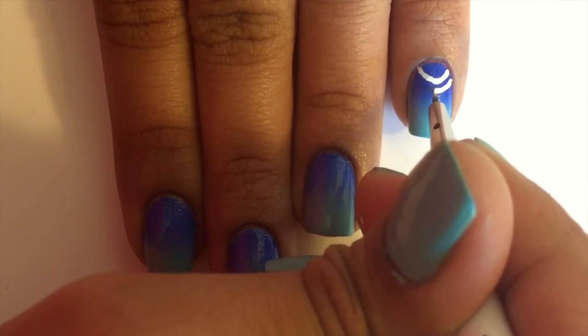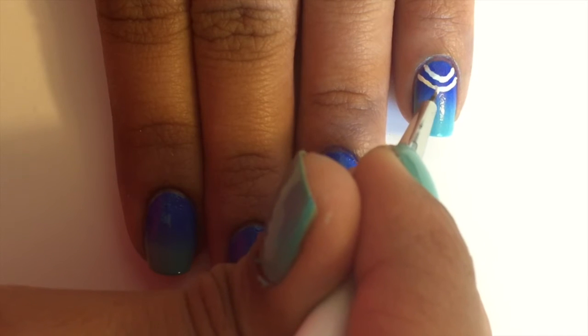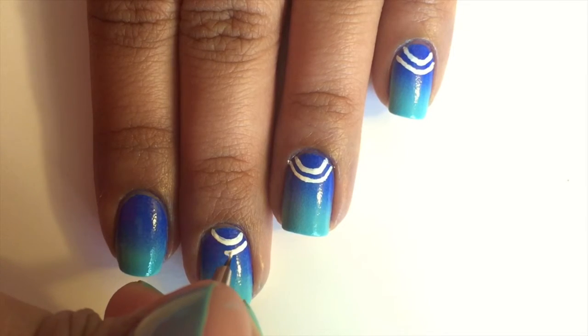Once that's dry, use a thin brush dipped into white nail polish and start making any designs you like. You can get really creative here, or you can just copy the designs I'm making.